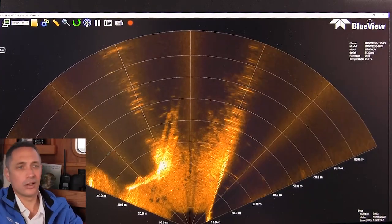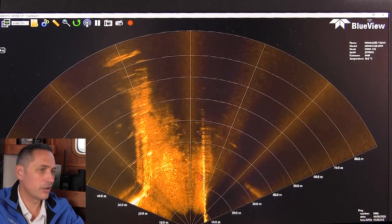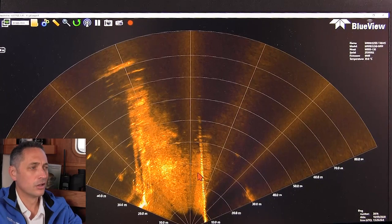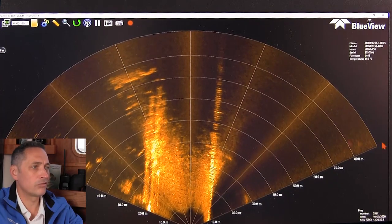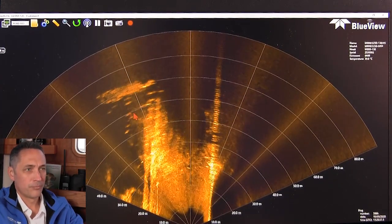As we're moving along, we're getting close to some features. You can see the side of the wall here. Later in this demo we'll do an inspection where we tilt the sonar sideways. Right now we've got the sonar mounted in the horizontal orientation.